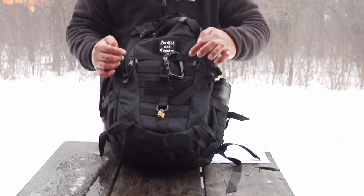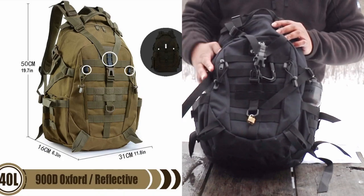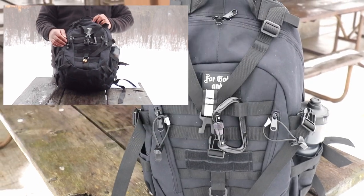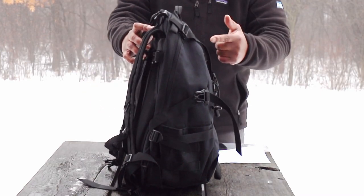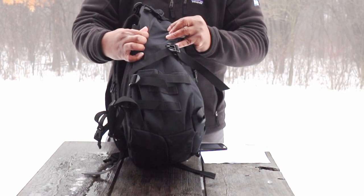What really drew me to this pack is the reflectors. Sometimes I go out walking at night or I'm out hiking — you want to be visible, you don't want to get run over. These reflectors reflect very well at night.